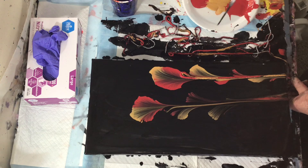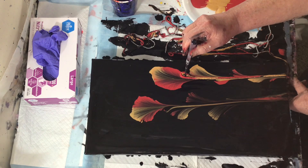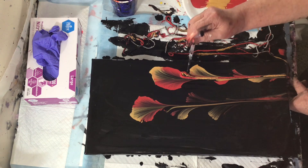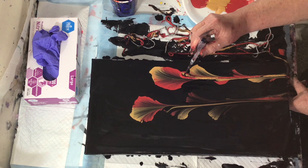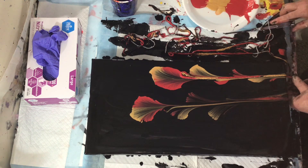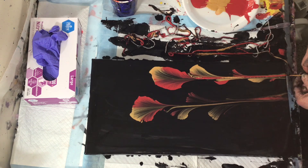I wanted to show you too — you can take out that excess paint right there with a pipette. That's what I was doing because there was a lot of excess paint right in that area, so I just, before I finish pulling it on through, went ahead and sucked some of that paint out with the pipette.